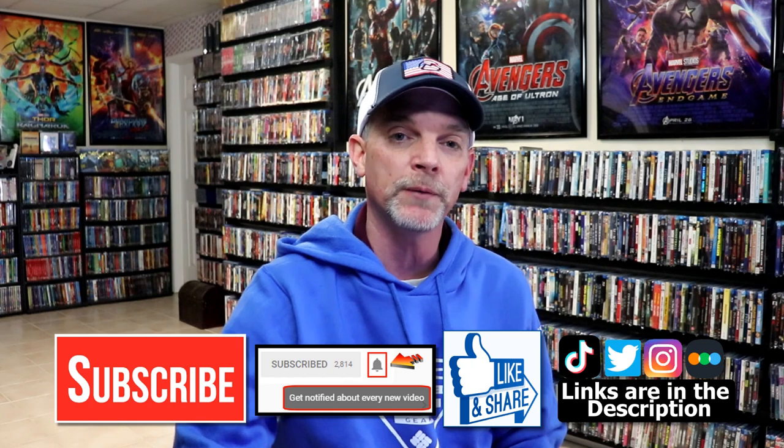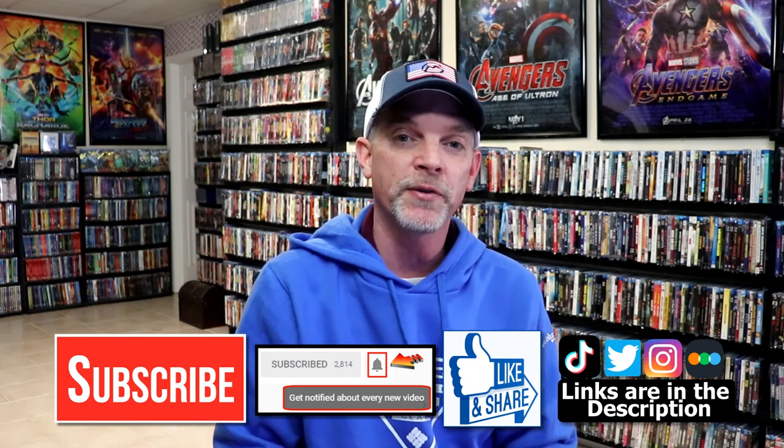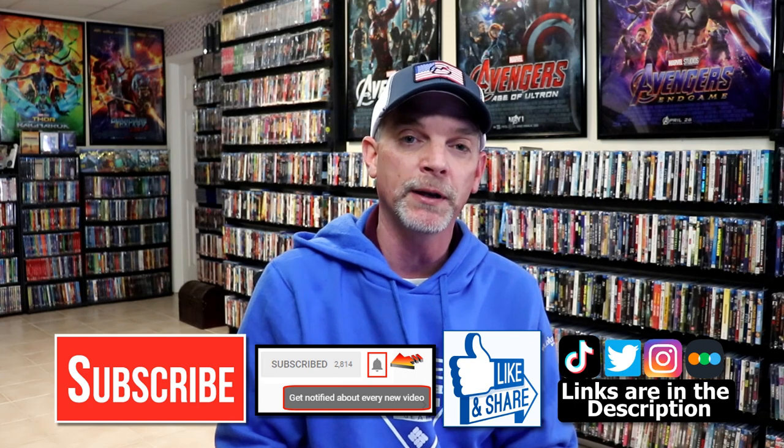Please leave me a comment below. Let me know what you think about this particular steelbook release, and also let me know what you think about the movie Young Sherlock Holmes. I really do enjoy reading your comments. If you like what you saw here today, please give it a thumbs up and share the video. If you haven't subscribed to my channel, I'd really appreciate it if you'd subscribe. If you do subscribe, please remember to hit that notification bell so that you could be notified every time I upload a new video.